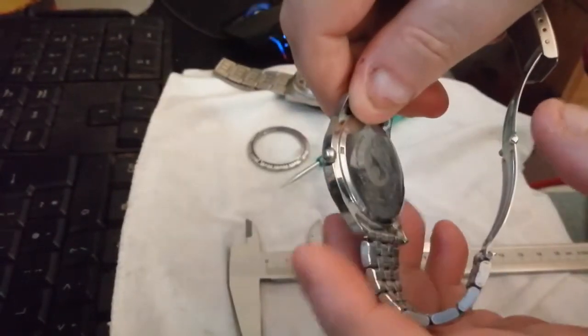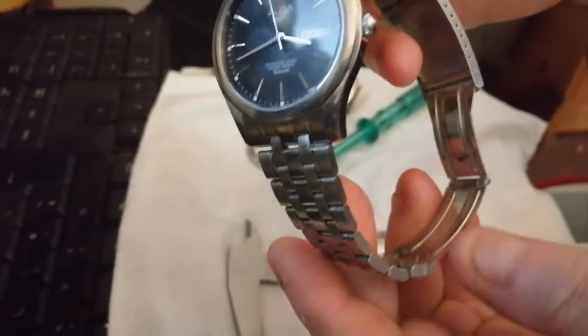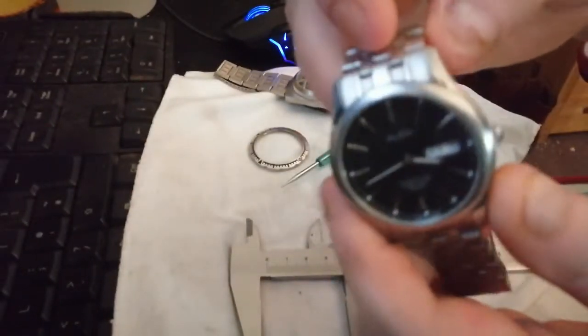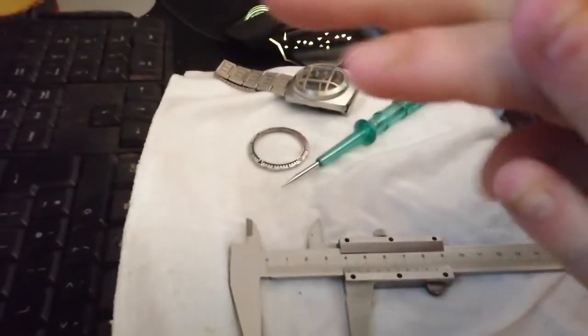It's got a screw-down case back and fitted lug ends. It's not the biggest of watches because this is primarily designed for Asian men, who tend to have less beefy wrists — but it just fits snugly.